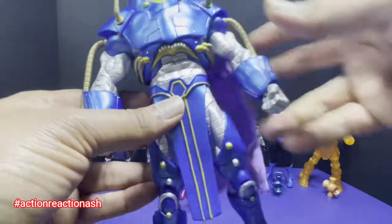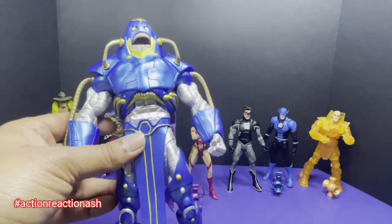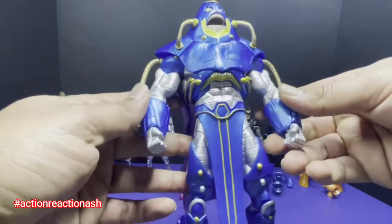If you've seen my older reviews, I already have a Darkseid. This guy will not be as tall as him, but finally I can have a Darkseid versus Anti-Monitor. This is cool.